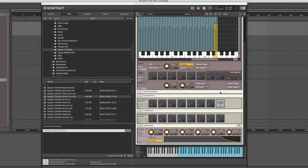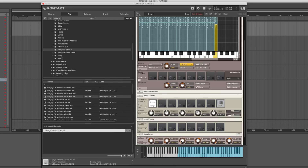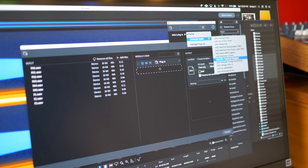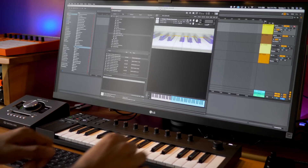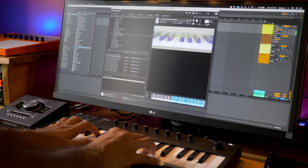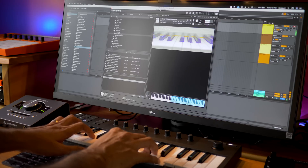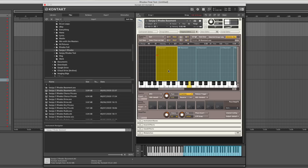You can apply effects right inside Kontakt, but I instead processed the files individually using effects plugins to create some interesting presets. Pulling apart one of the lighter presets — Basement — you'll see I didn't use every note recorded, just a few spread across multiple keys. This allowed me to create an instrument that was much lighter and smaller in file size.